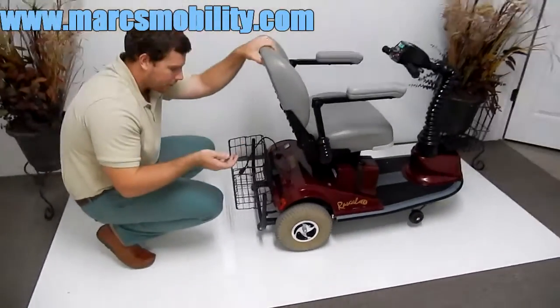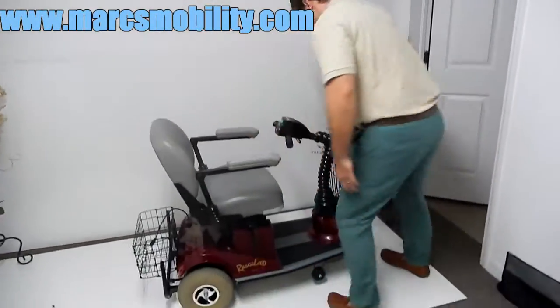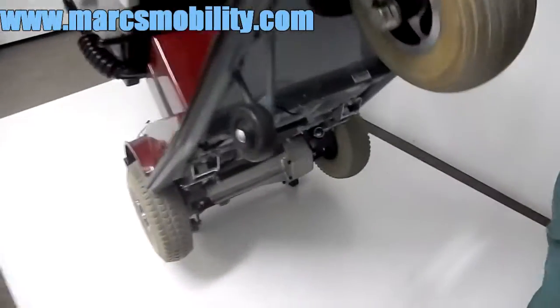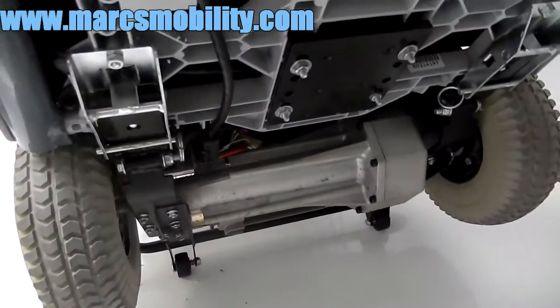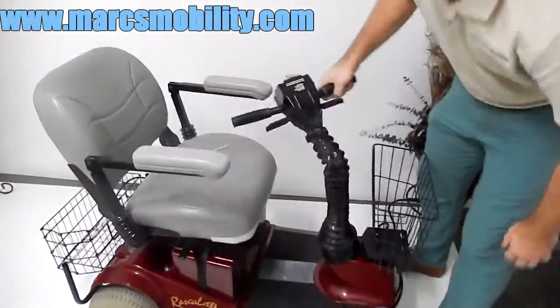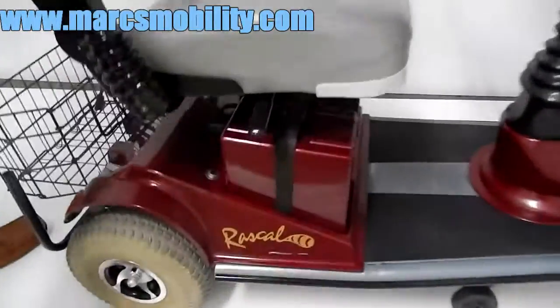This unit is in almost new condition — I'll lift the front up so you can see underneath. You can see this unit was hardly ever used; it's in excellent condition. This unit takes two 35-amp batteries, and you do have to take the seat off to access them.